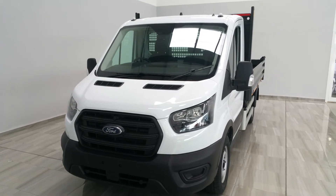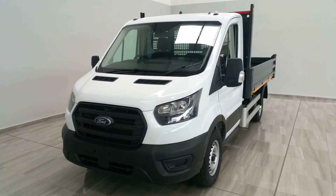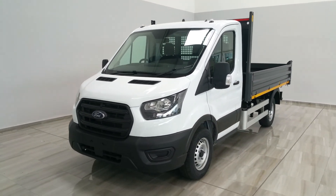For more information on the Transit tipper and the rest of our range, please contact us on 045 431 725.